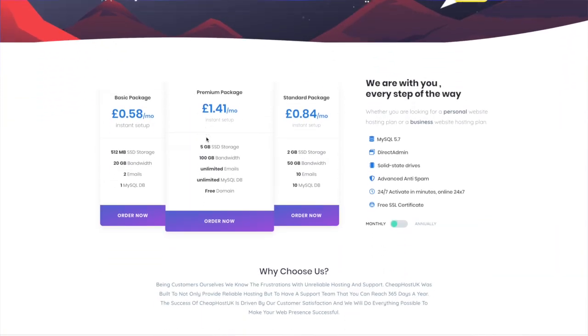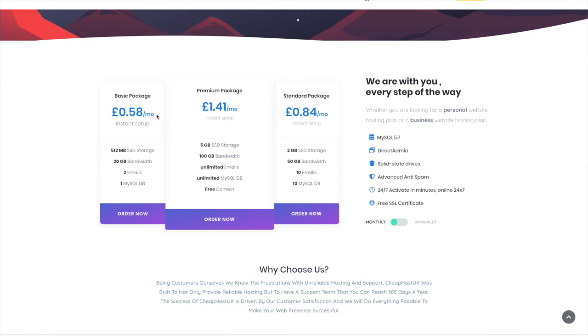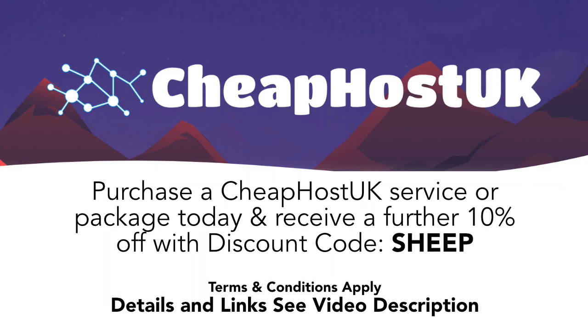Cheap Host UK's basic plan starts from only 58 pence per month — that's $6.99 a year. Cheap Host UK was built to not only provide reliable hosting, but also to provide customers with a support system every day of the year. And if you're needing a little bit more, Cheap Host UK's premium packages start from £1.41 a month or $16.99 a year, complete with a free .co.uk domain. New customers can also take advantage of an extra 10% discount when purchasing any first-time hosting or domain name package from Cheap Host UK. Use discount code CHEAP to get an extra 10% discount.